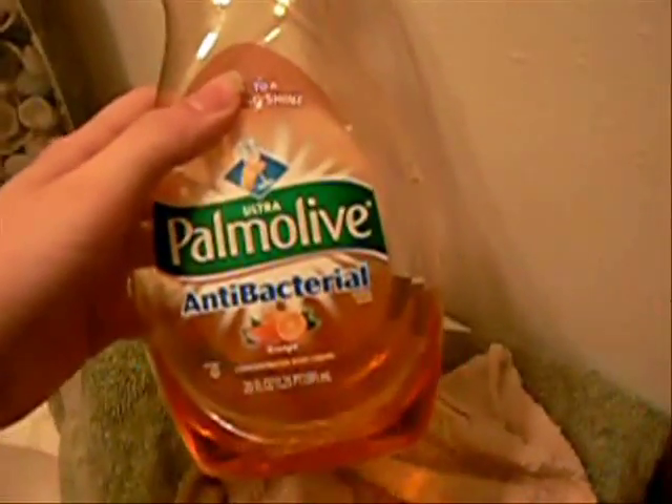What you need is just some dishwashing soap, a rag, and a towel.